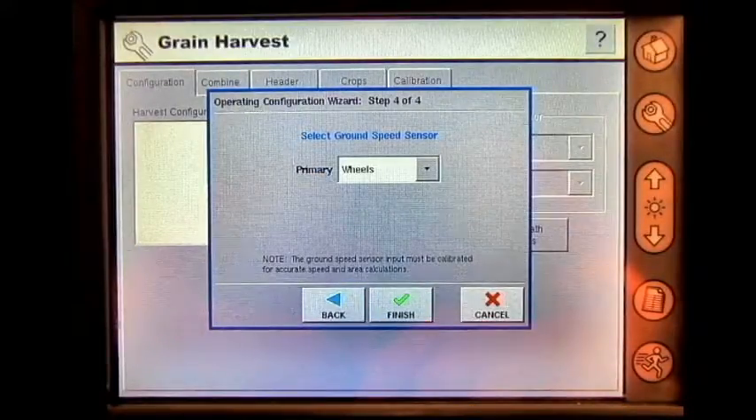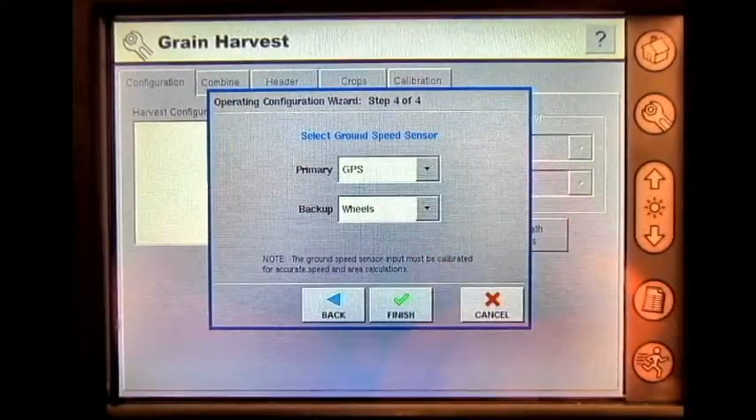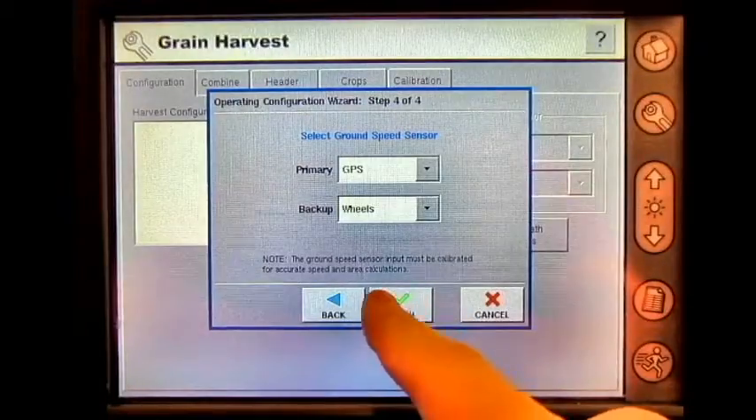If you're utilizing a GPS receiver, primary should be set to GPS with a backup of wheels. Press finish.